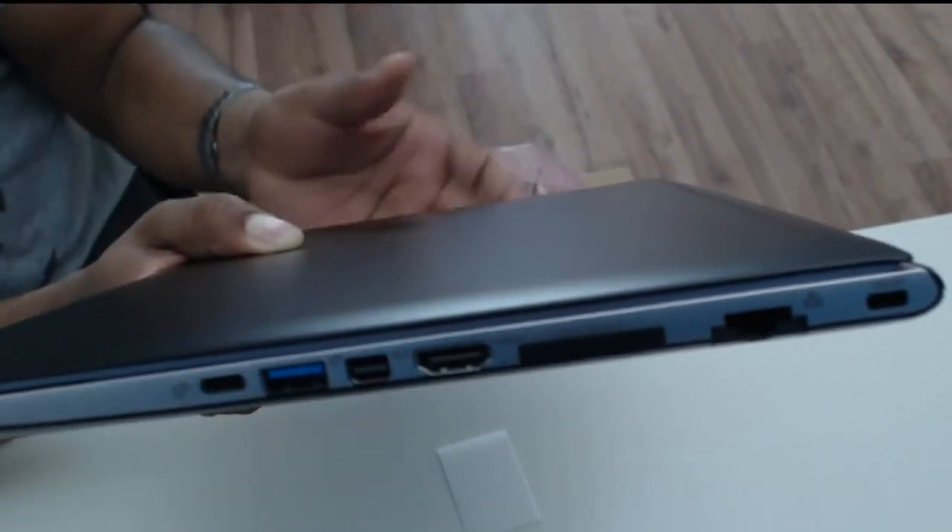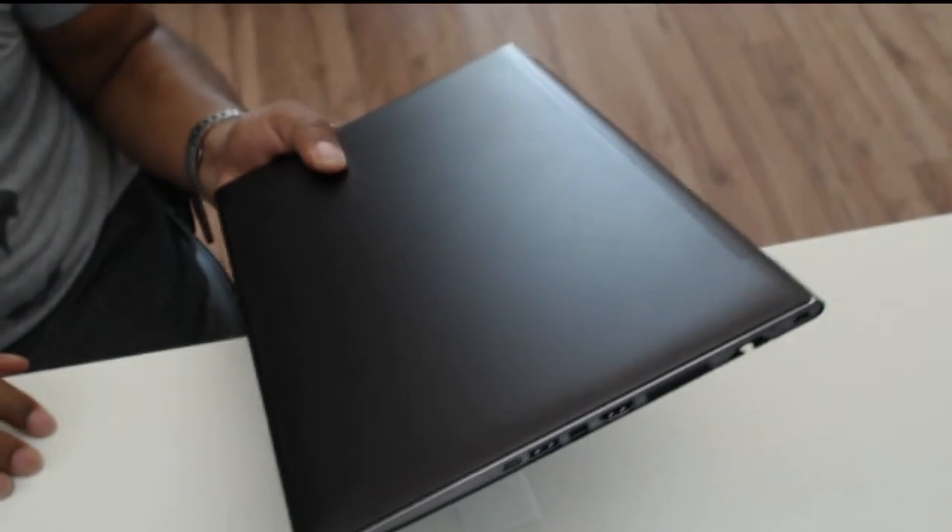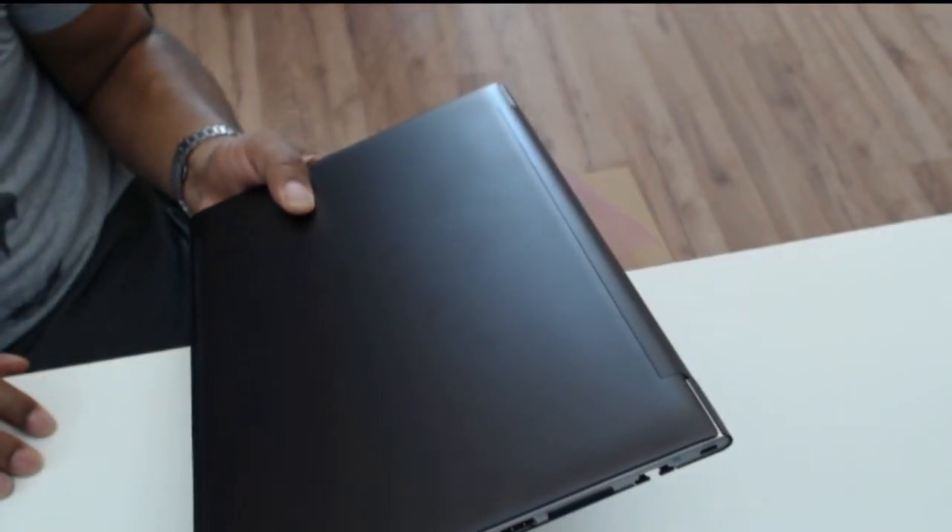That's it — that's the machine. I'll do another video when I have the machine open to show you the internals and go from there.